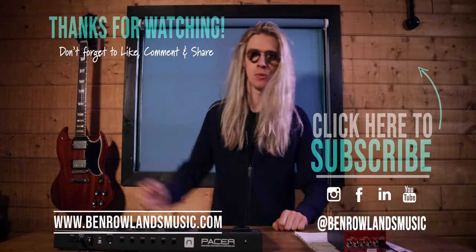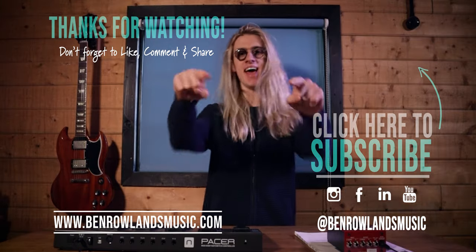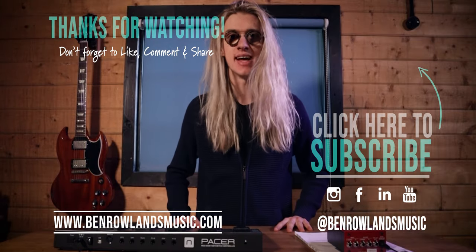Thank you so much for watching. I hope you thoroughly enjoyed the video. If you did, please consider leaving a like and a subscribe. This channel is all about live looping — I upload live looping tutorials and live looping performances every Tuesday, Thursday, and now Saturdays. I've been Ben Rowland; you can find me online at benrowlandsmusic.com. Check out this video here and I'll see you in the next one.